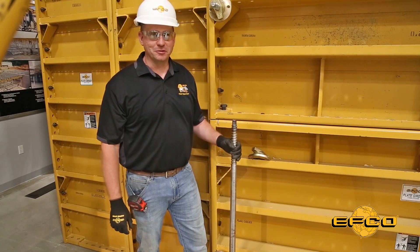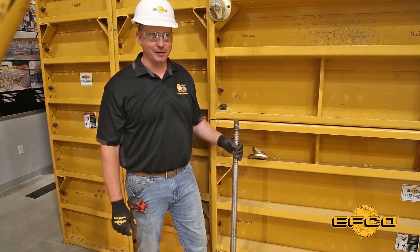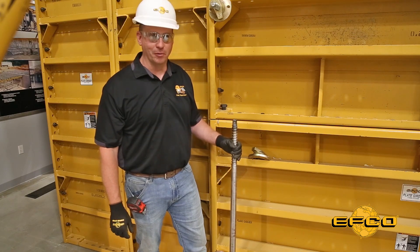I'm Matt Harrington. I'm an EFCO field supervisor, and today's toolbox talk revolves around how to properly set a rugged taper tie.